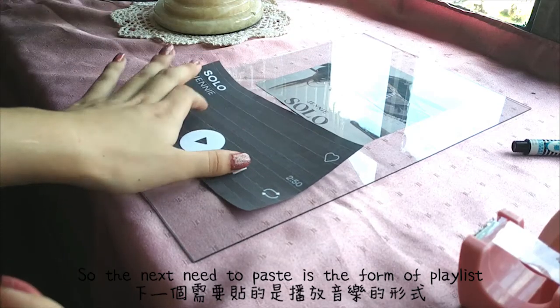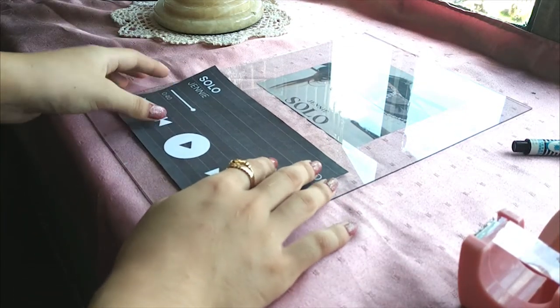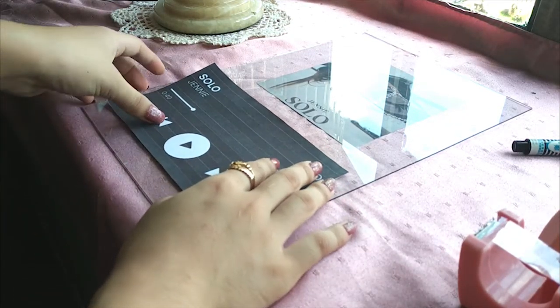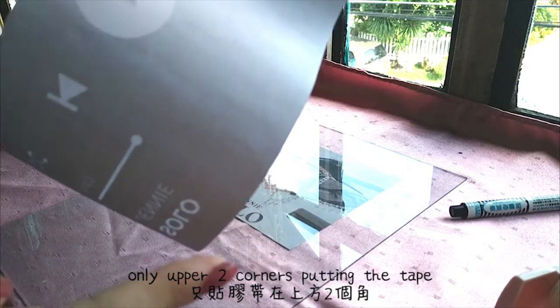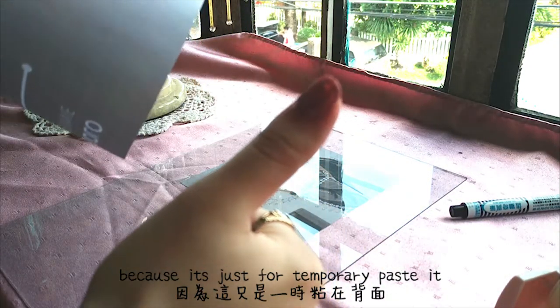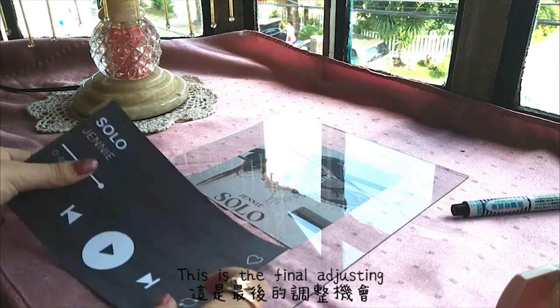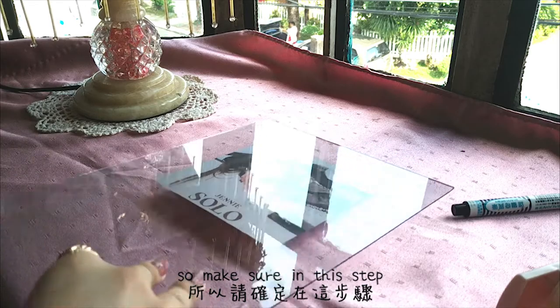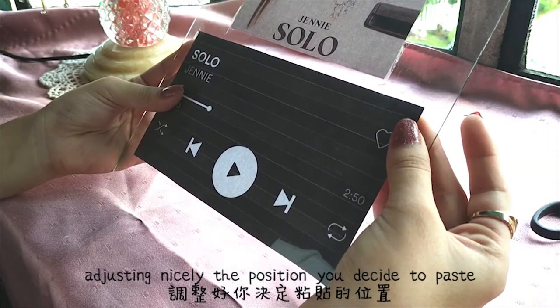So the next thing to paste is the form of the playlist. This time, only put tape in the upper 2 corners because it's just for temporary pasting. This is the final adjusting step, so make sure you adjust nicely the position you decide to paste.